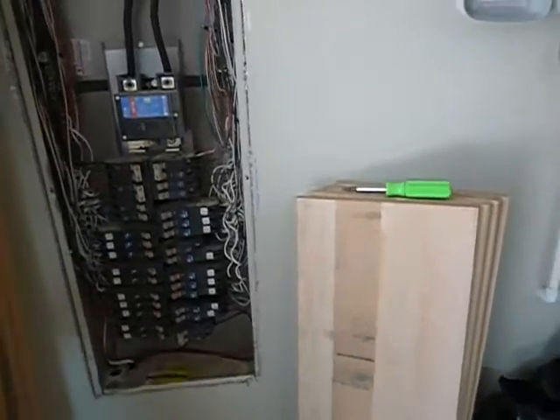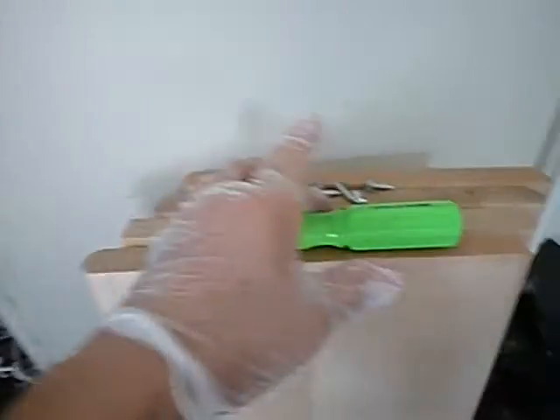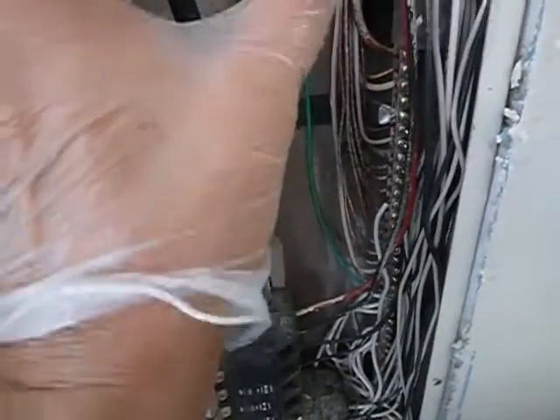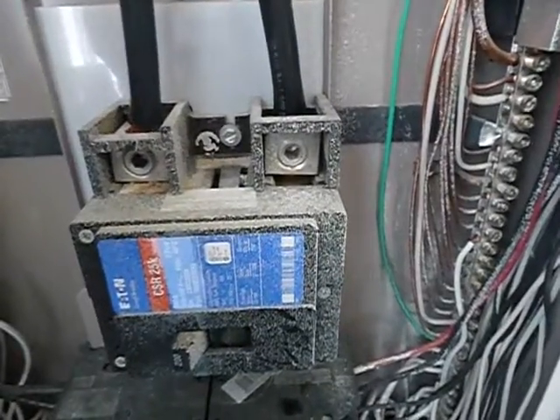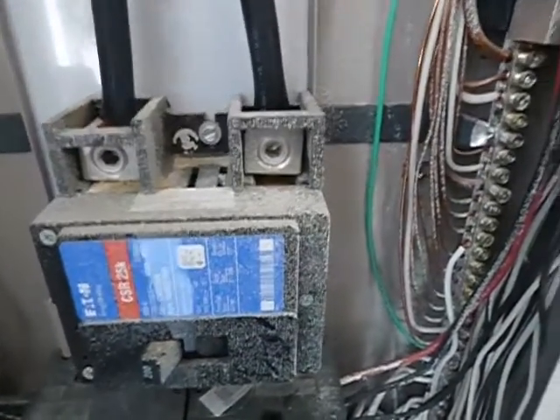Coming along here — see these screws? There are five of them. See these holes? There are six. We're missing a screw. It's also supposed to have a rubber or plastic protector on this panel so that people don't get shocked. That's a relatively new code requirement that was in place when this structure was built.